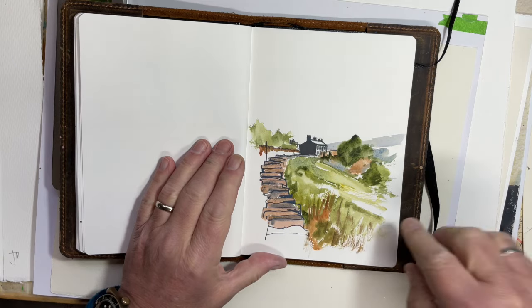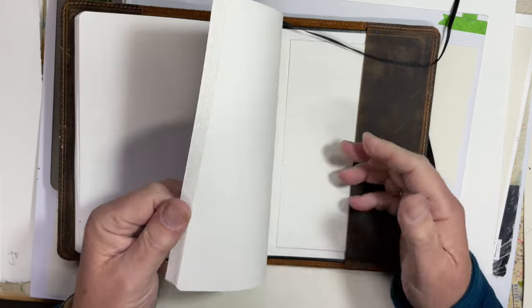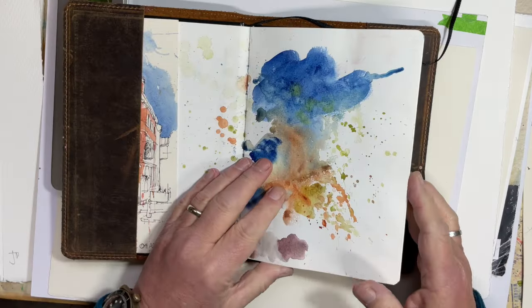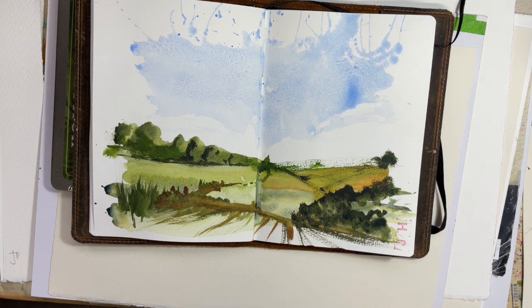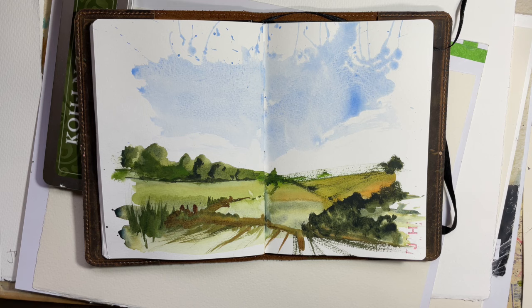Another quick paint first and Posca pen later — and I think that's it for that. Hope you've enjoyed that. I'll leave the book open at my favorite page — there you go. I will do another process video in the next couple of days and upload that, but for now thanks for watching as always. Take care everybody, bye for now.